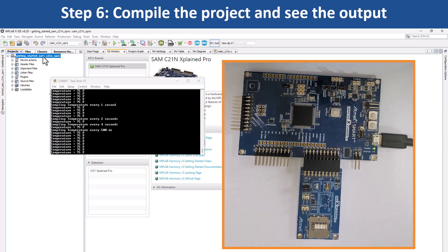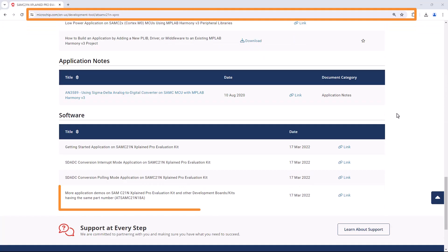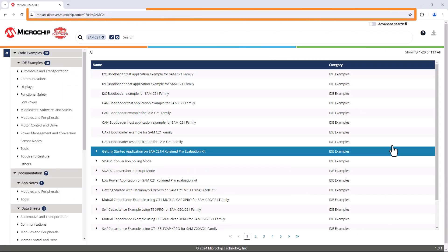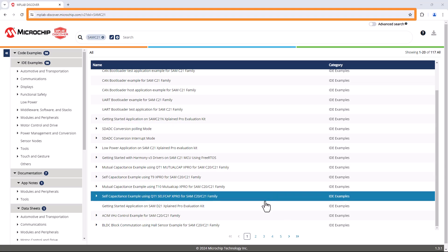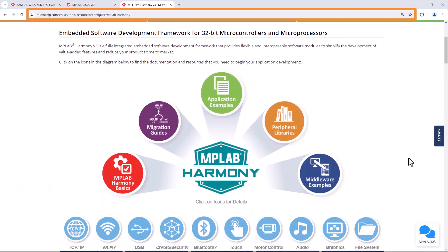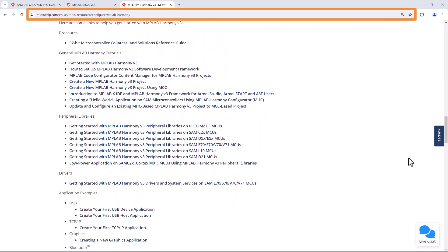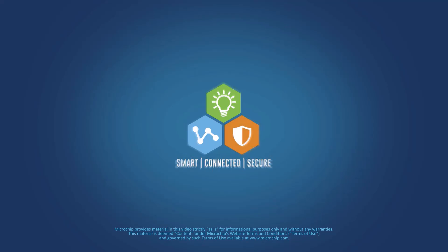Navigate to the link shown on the screen for more application demos for the SAM C21N X-Pro board or other development boards or kits through MPLAB Discover. Also, please visit microchip.com slash Harmony to learn more about MPLAB Harmony V3 features, benefits and other information. We hope you enjoyed this brief demonstration. Thanks for watching.